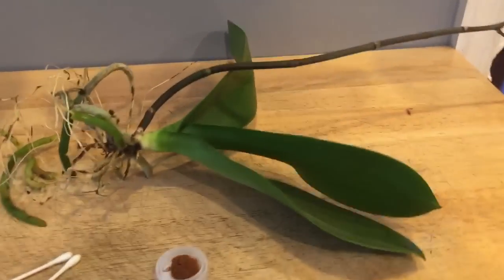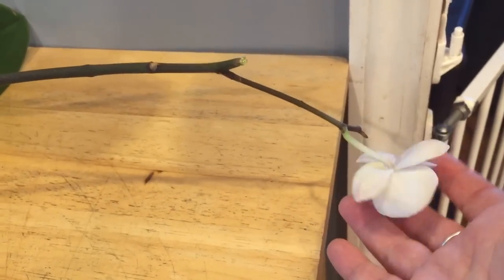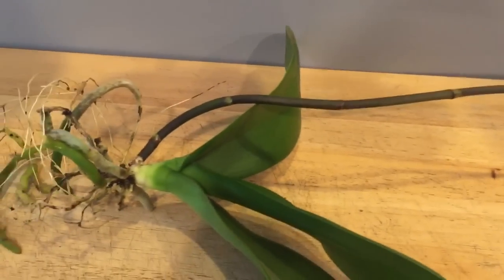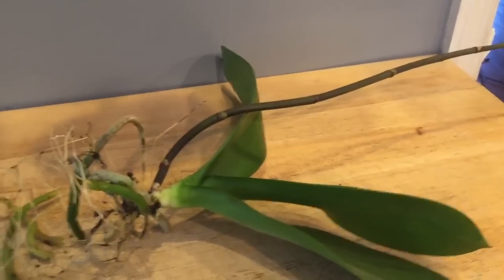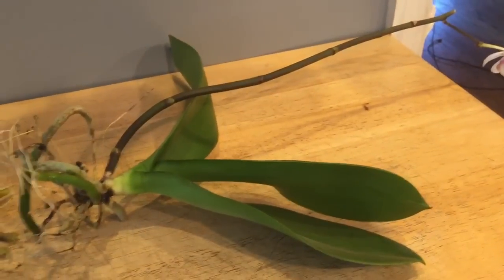This is one of my newer orchids — actually this is the one I got to replace the one my dog destroyed. She came with quite a few blooms; the spikes started dying back but I really didn't take notice because I got her in full bloom. I don't know how long she was already in bloom, so the fact that her blooms were dropping wasn't really indicating to me that there was a problem.